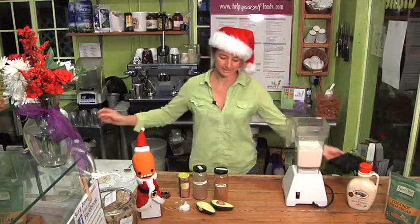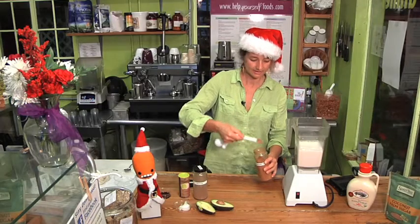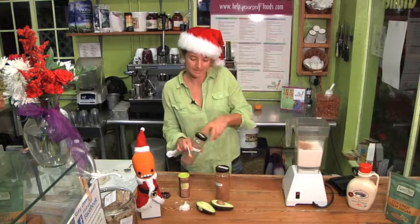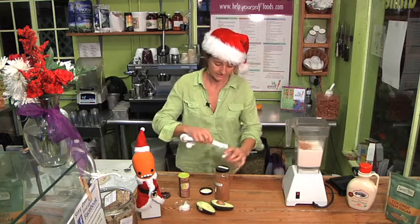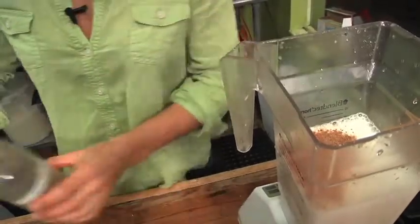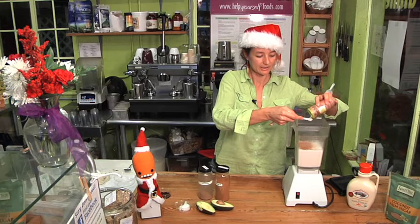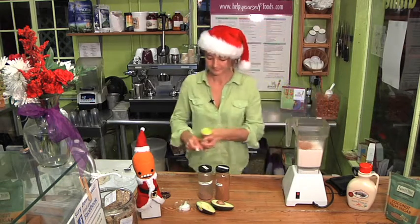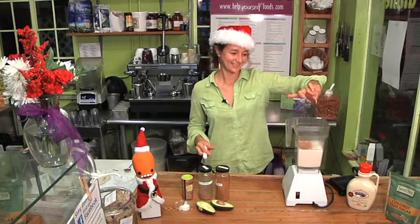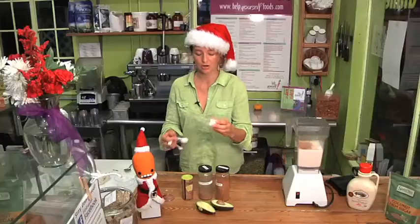Now all we're going to do is add the rest of the ingredients. I'm going to start with a half a teaspoon of cinnamon, moving on to a quarter of a teaspoon of nutmeg, and we're going to add a quarter teaspoon of Himalayan sea salt. Here I have half a teaspoon of vanilla, and this is a tablespoon of coconut oil.